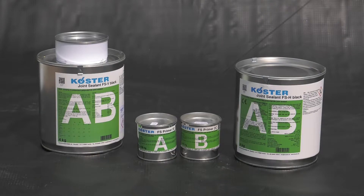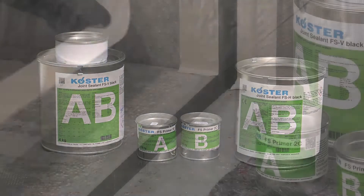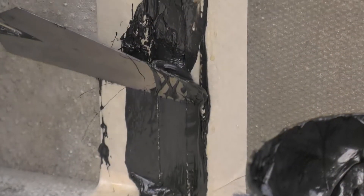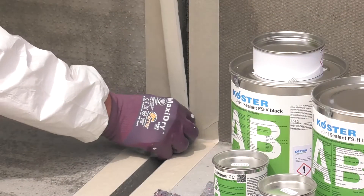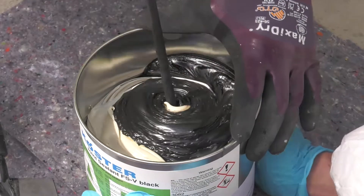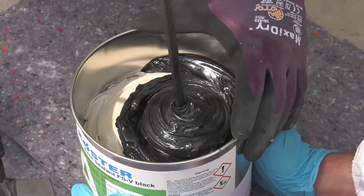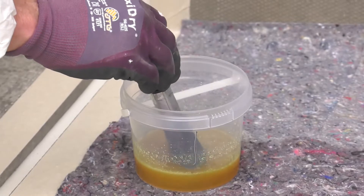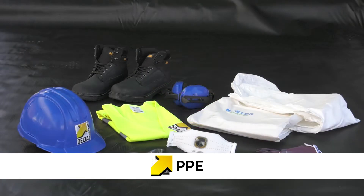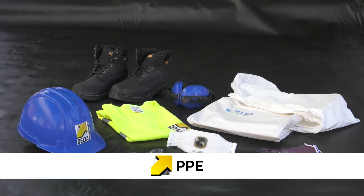As well as the Costa FSH, FSV and Costa FS Primer 2C, you will require masking tape, a trowel, spatula and caulking gun, a foam backing rod, a slow-speed electric drill stirrer with disc-type mixing paddle, a brush for liquids and Costa Universal cleaner. Correct PPE should always be worn. Exact details will vary depending on the construction site and the specific COSH requirements.